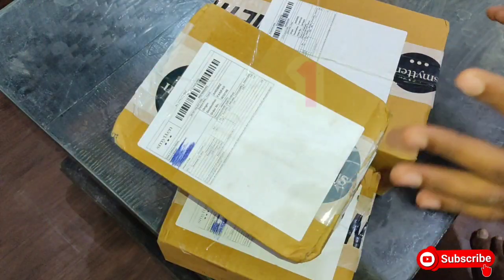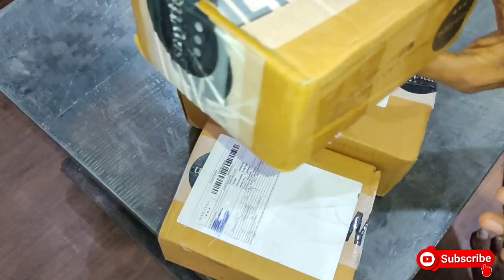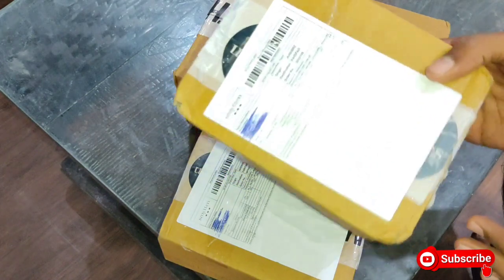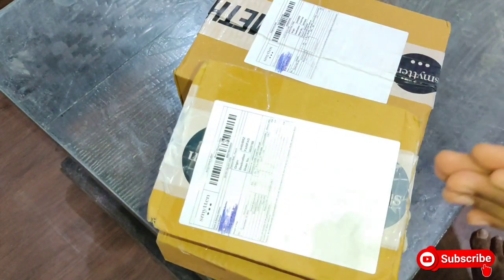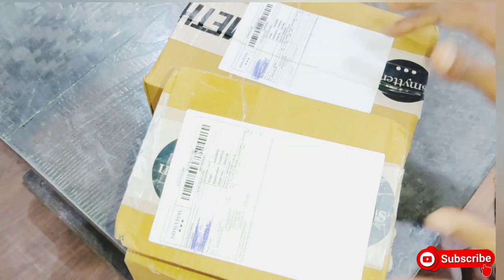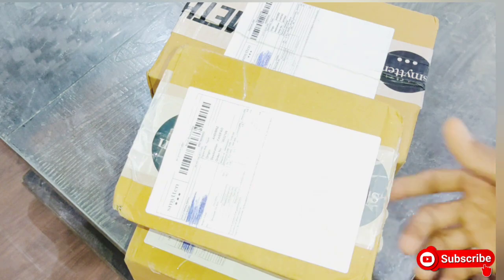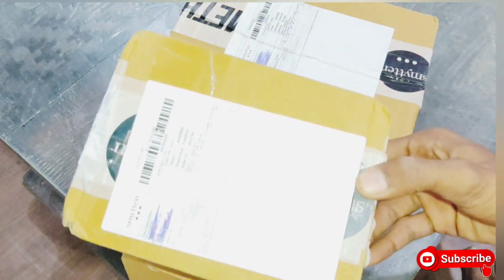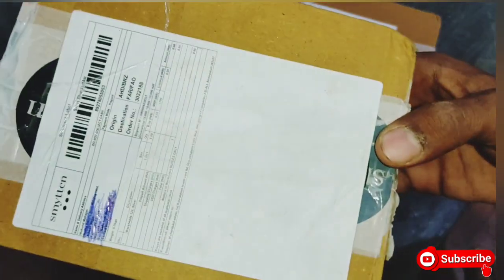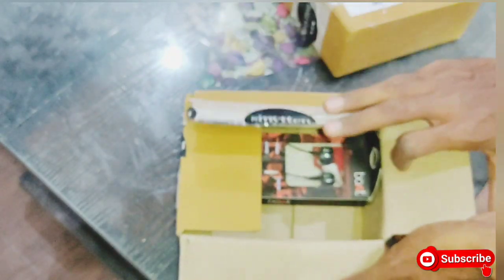Let me show you the products one by one and tell you about the unboxing. I will start with the small product first. Let's go ahead and see all the products in the unboxing.